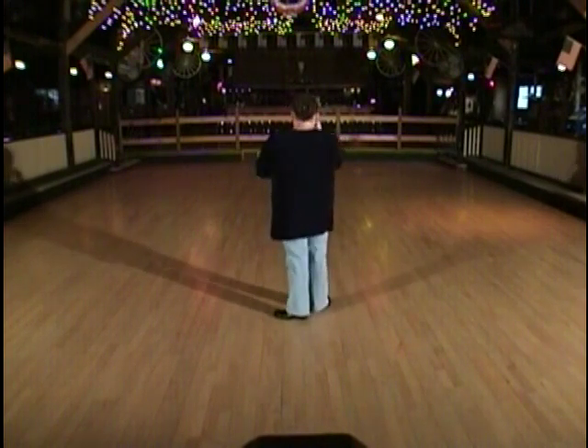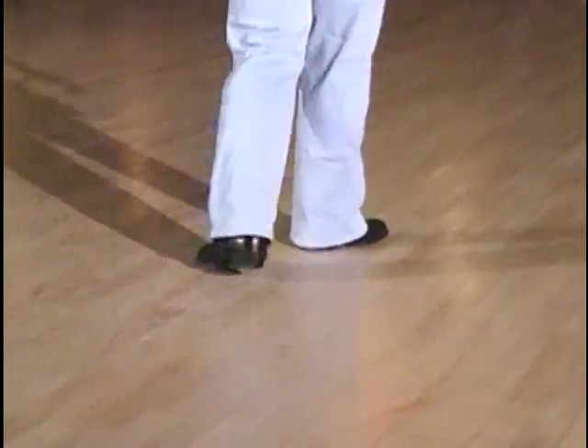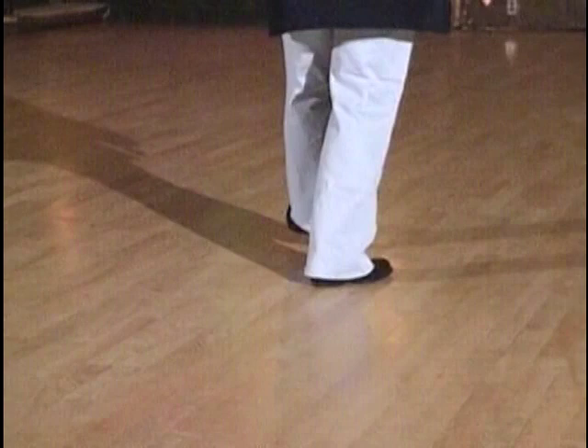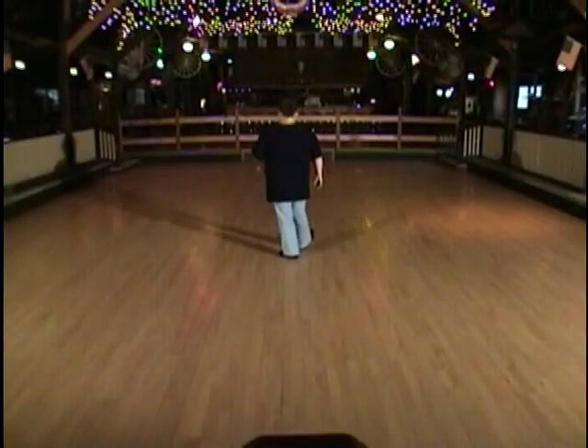Let me turn my back to the camera, and I'll start with the first set of eight. You'll start with a step, lock, step, brush, step, lock, step, brush. That's your first set of eight.